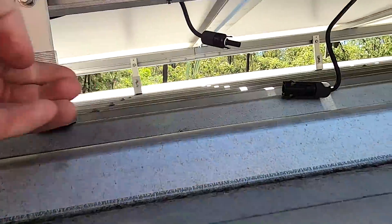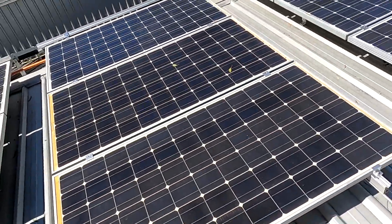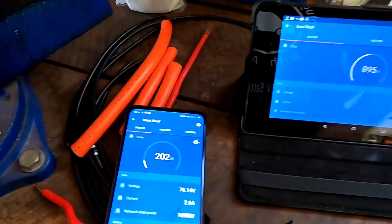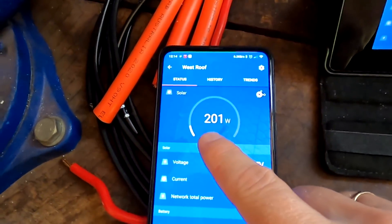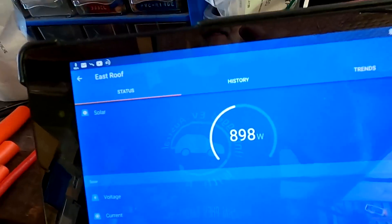Disconnect this one as well. Now we have only the middle string connected — this one is disconnected, this one is disconnected. I'm just doing some simple troubleshooting. I should take my phone up here so we can monitor it straight away. This middle string produces only 200 watts. These are three 190-watt panels. The other array produces 900 watts, and its angle is actually worse than the other side. So why is this middle string only producing 2.7 amps?